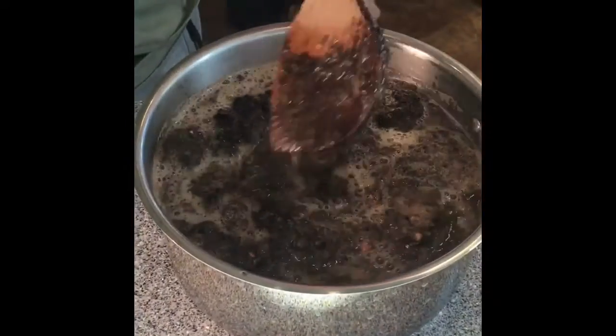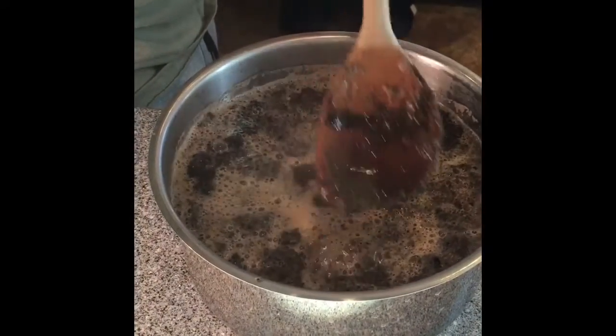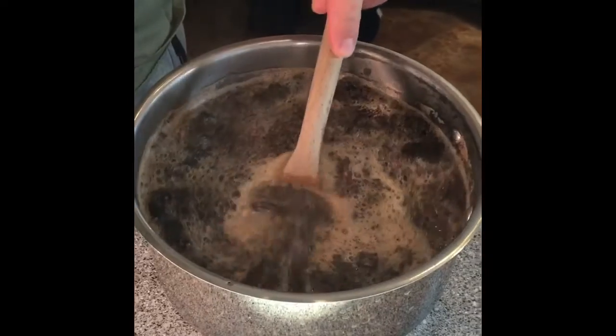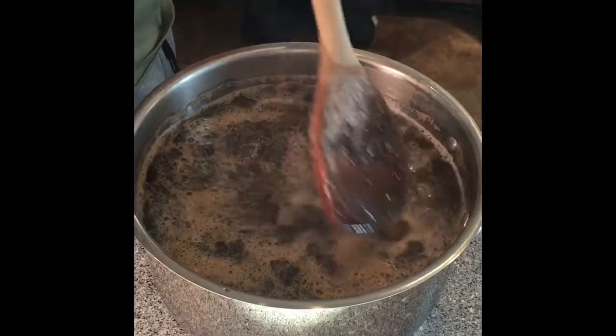Stirring is optional. We're going to choose to go ahead and stir our mixture to see if we can get a little bit darker, richer flavor in our coffee. How about a whisk? A whisk might work — good question from the audience.